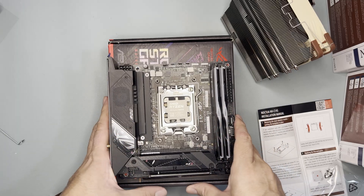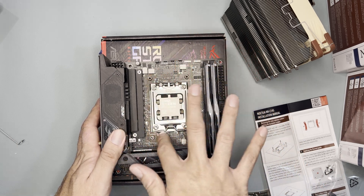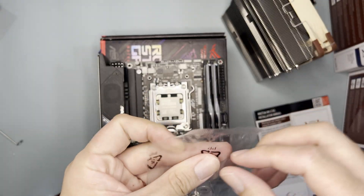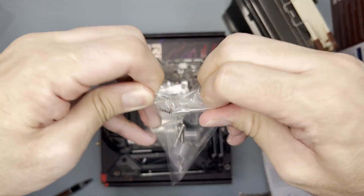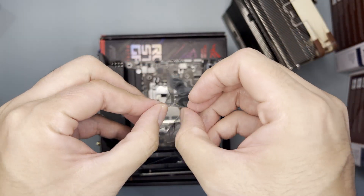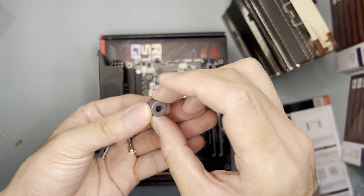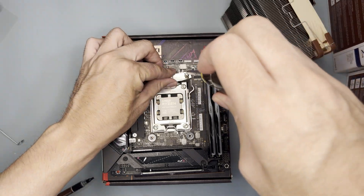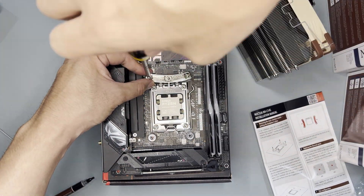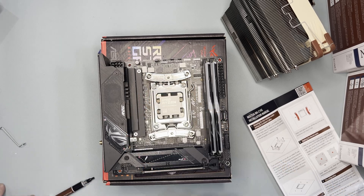The first step is to remove the mounting clips, but I have already taken them off. After that, you have to use the standoffs and screws from the cooler. My initial thought is that the package is not resealable — I would have preferred resealable packaging for easier safekeeping. Place the standoffs on top of the backplate holes, place the mounting brackets on top of the standoffs, and screw the backplate, standoff, and mounting brackets together.